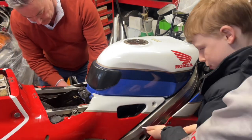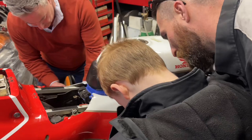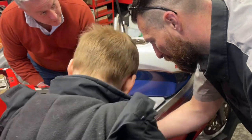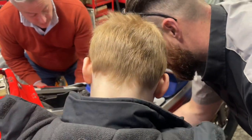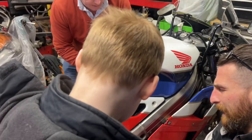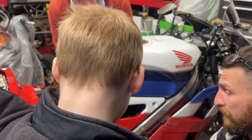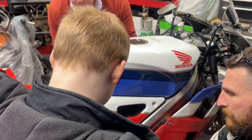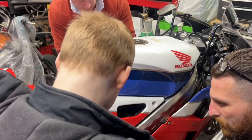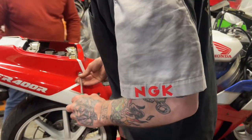Take this back frame off. Undo that screw there. Make sure it goes in square and then turn. And it comes out. Those bolts can go in that clear plastic box that we've got for racing — that clear plastic box there.